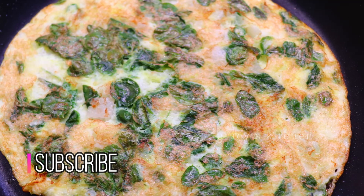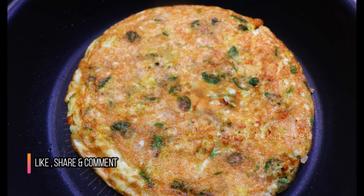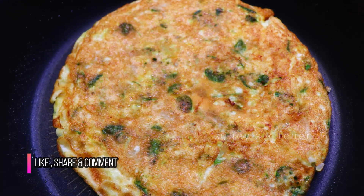Hello everyone! Today we are bringing this egg white omelette. I am going to try the egg white. It is a healthy omelette.